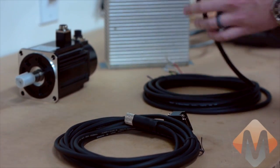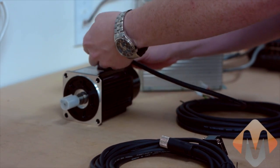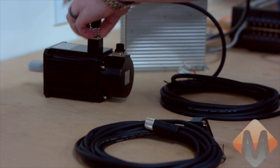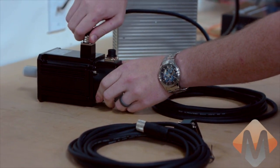Next thing we're going to do is connect the power cable to the motor. It's just a simple screw-on connector here.